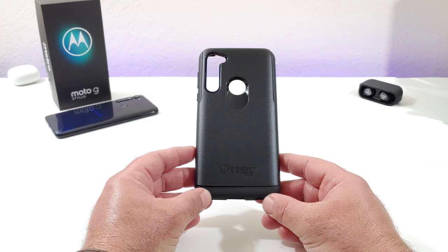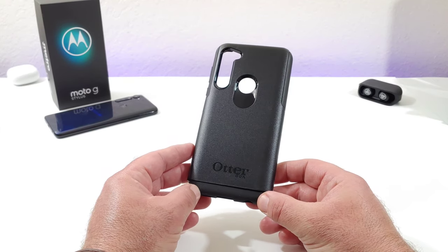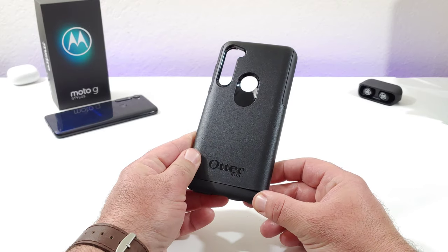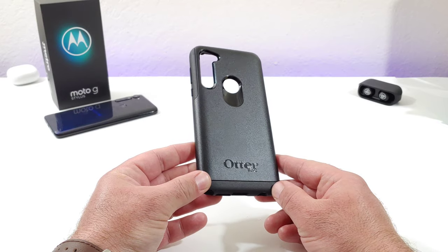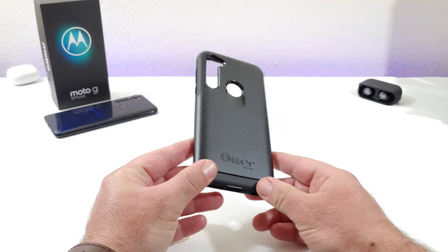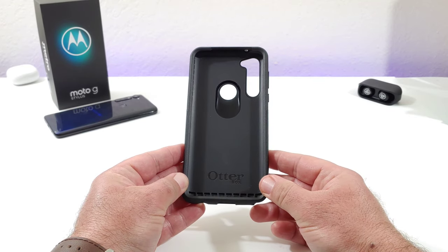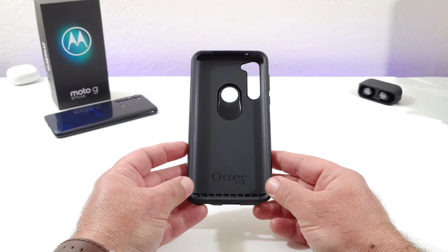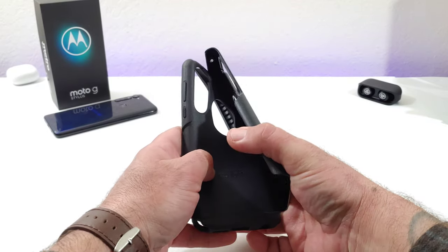As you can see, on Amazon you pretty much only have the all-black color to choose from. If you go to the OtterBox website, there is a teal green color you can pick up. There is OtterBox branding to the back and to the inner portion — it's a very standard OtterBox design. This case is definitely going to protect your Moto G Stylus, there's no doubt about it.